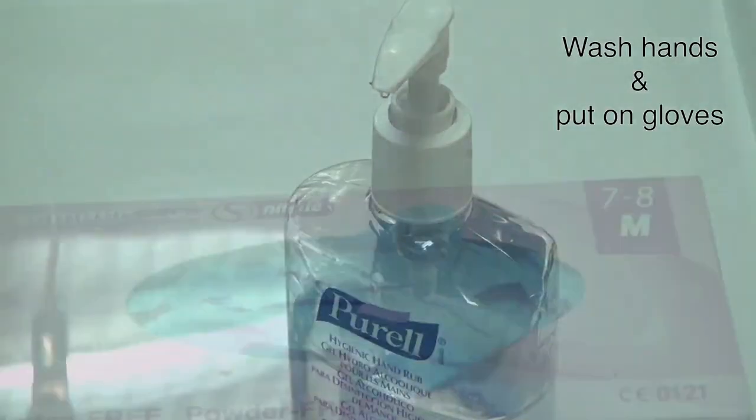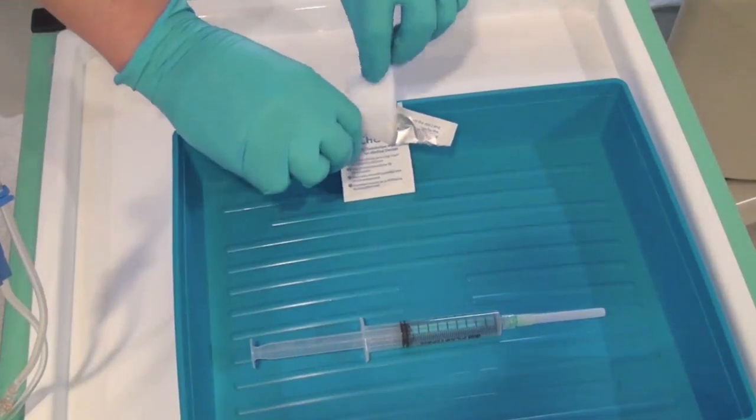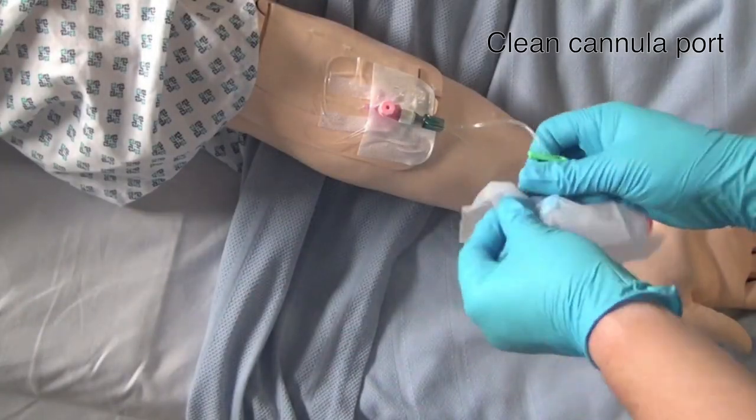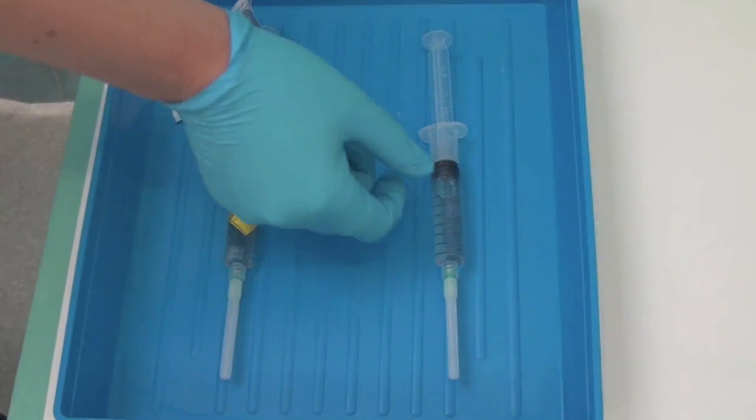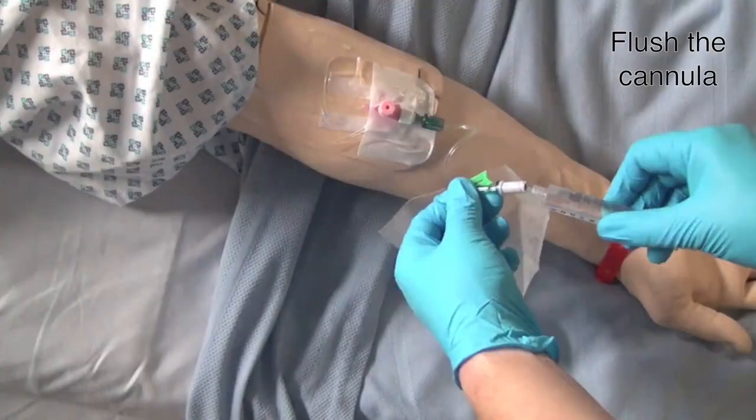Wash your hands and put on gloves. Clean the port of the cannula for 30 seconds. Flush a few mls of saline through the port to check the patency of the cannula.